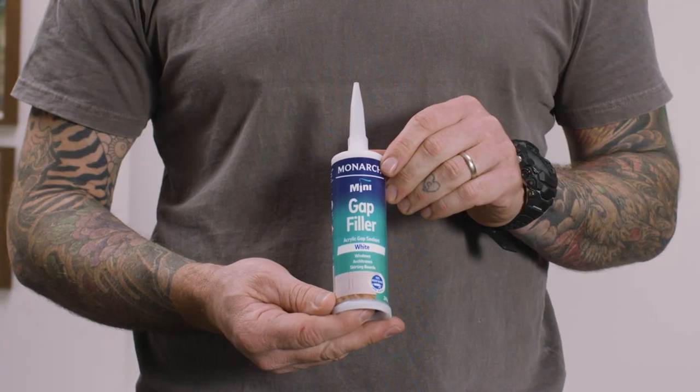G'day, Dale Vine here. Today I'll be filling in the gaps between this wall, ceiling and door frame using the Monarch Mini Gap Filler.